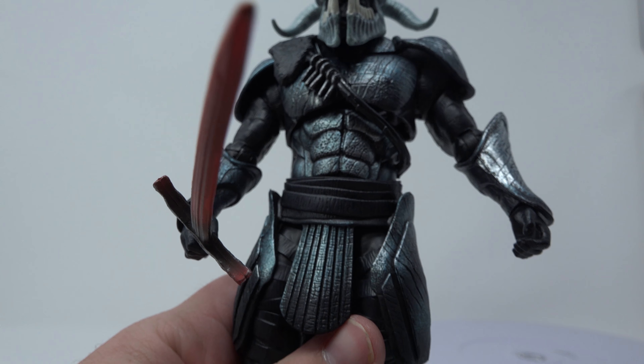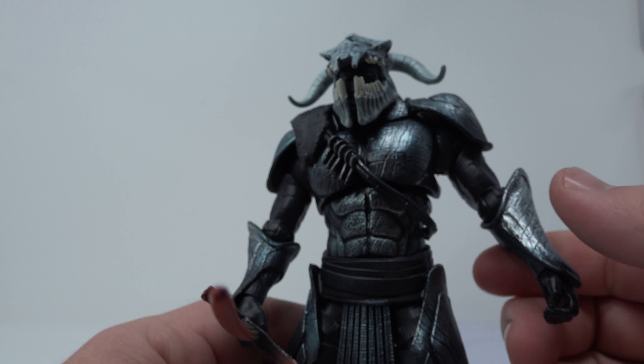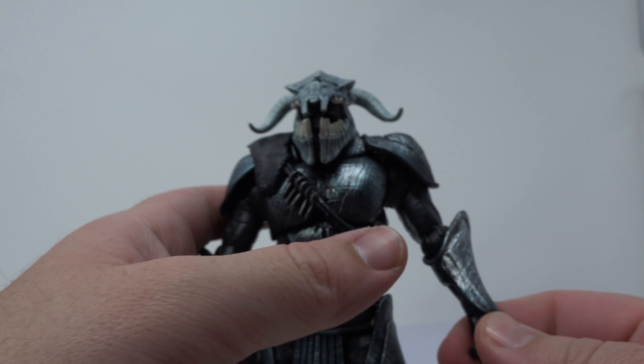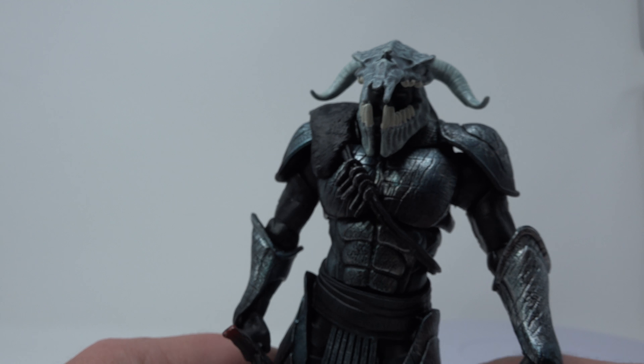If Mattel would get their act together and fix the ankle pivot and actually put it in there, I think that would be a great thing for them to do. Part of the reason why a lot of us collectors like the DC Icons figures is because they have an ankle pivot.